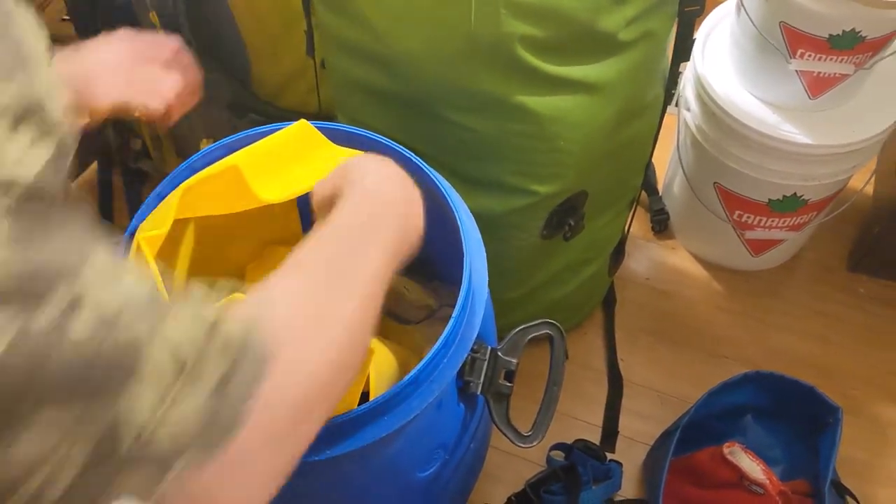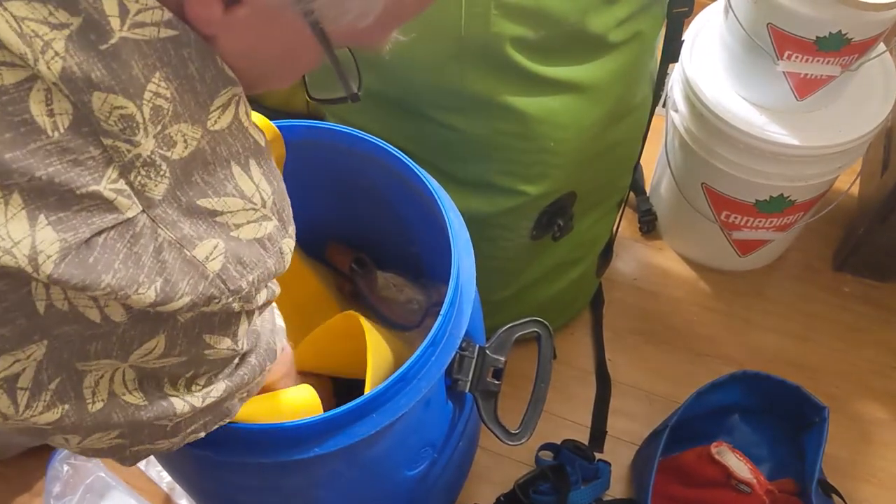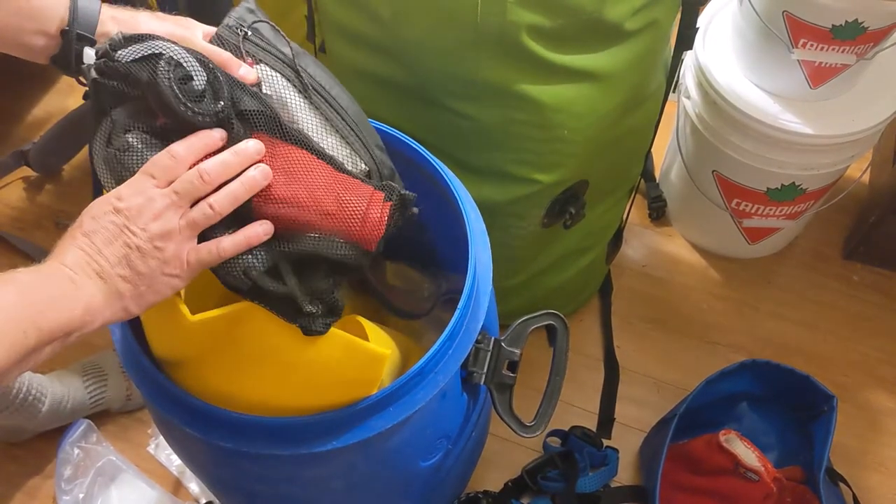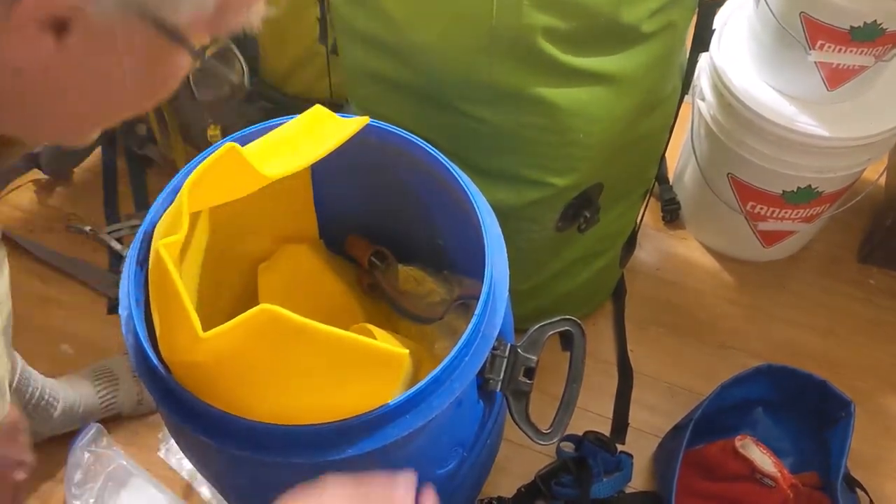One cord for a clothesline. Water purification — I brought two water filters this last time. I always have a backup, two different ones.